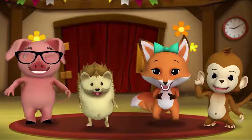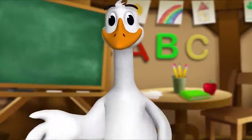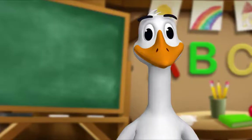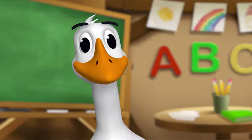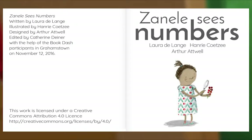It's story time! Yay! Gather round, everyone. What book are we reading? We're reading this one. It's called Zanel Sees Numbers. Let's find out what happens. Let's begin. Zanel Sees Numbers, written by Laura DeLange, illustrated by Henry Cozzi, designed by Arthur Atwell.